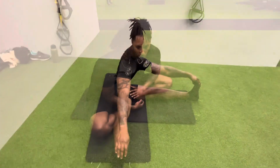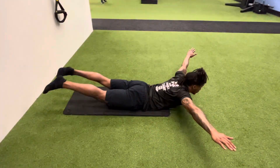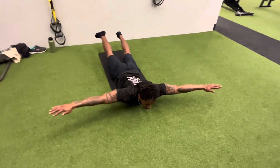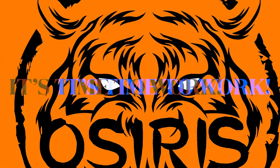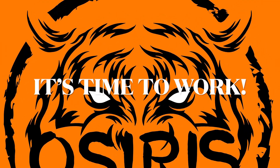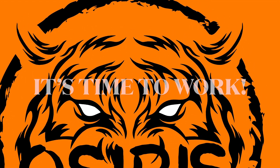Stretching is a feeling-based game. If your hamstring is more sore than your quad, stretch your hamstring more and vice versa. You need to always be in control of how you feel — that's most important. Now let's get started with the main work.